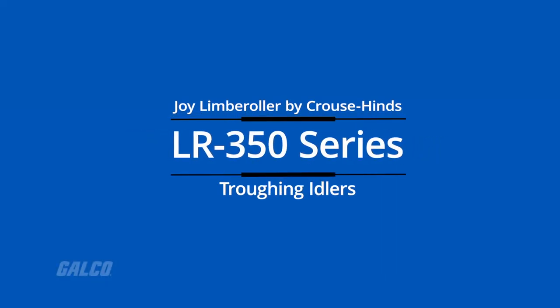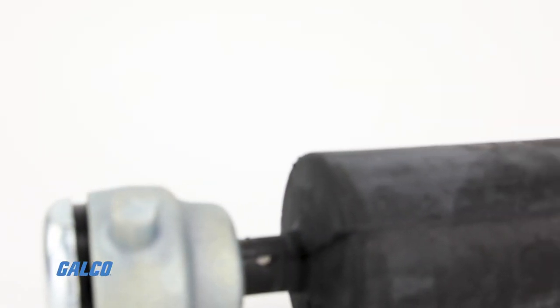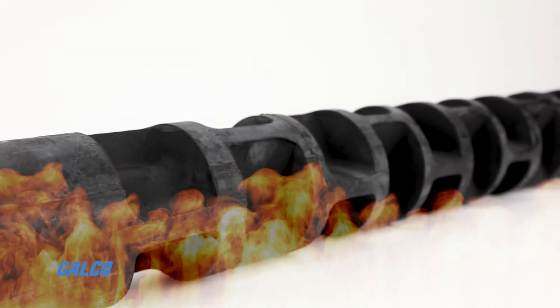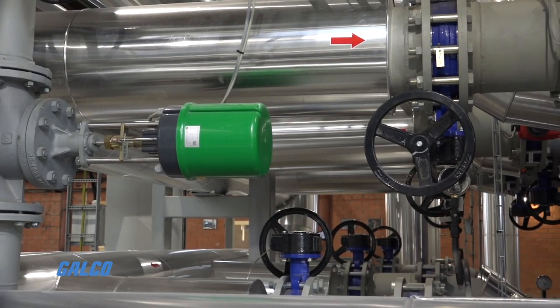Joy Limber Roller by Kraus Heinz, LR350 series are troughing idlers with a tapered roller bearing in a trunnion-type housing that fits into an oarlock-type support. These provide heat resistance, continuous belt support, and long life.